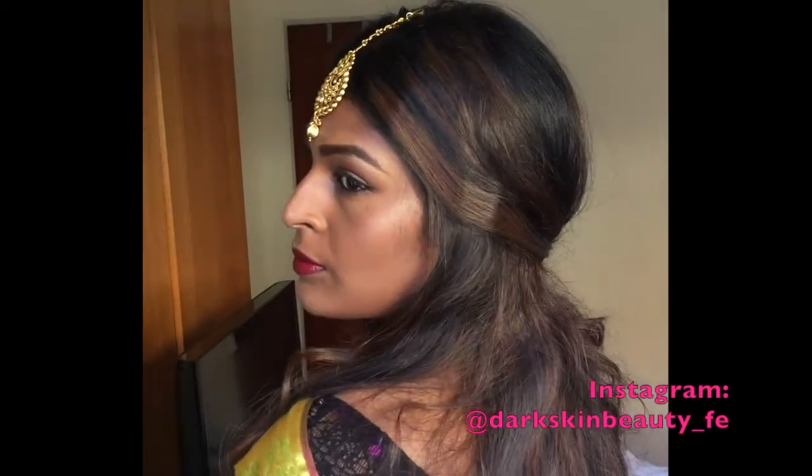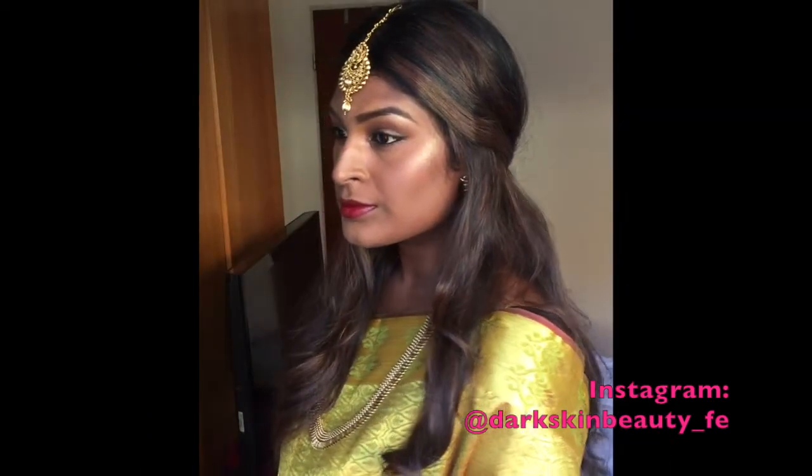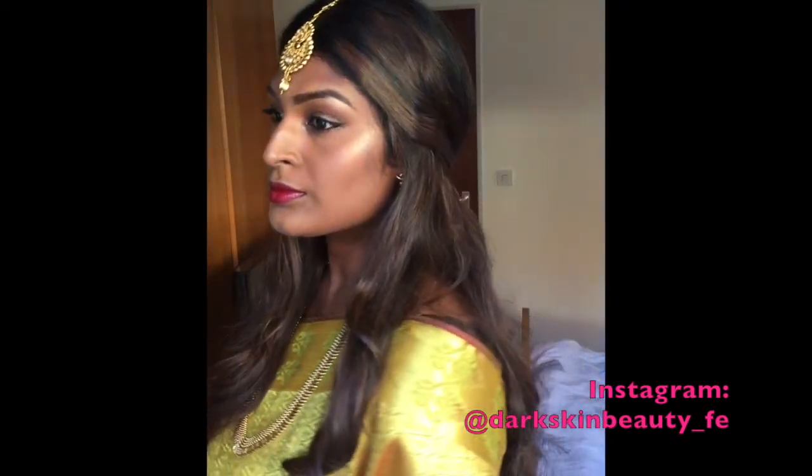That's pretty much the look complete. I'm going to get changed into my sari and show you guys. Tada — this is the finished look! I hope you guys enjoyed this video and found it useful. If you liked it, please subscribe to my channel and give it a thumbs up so I can do more videos like this. Thank you so much for watching!